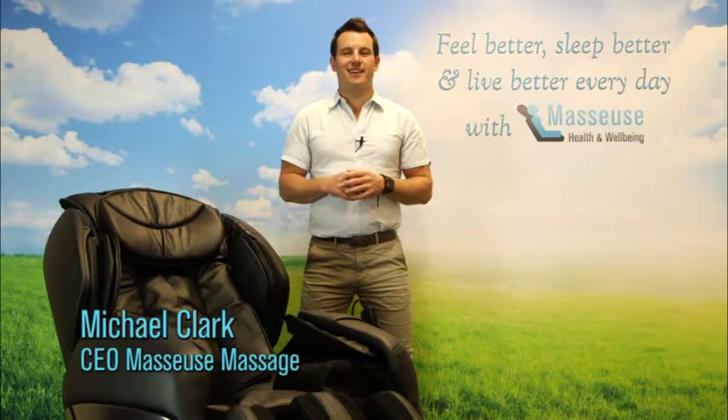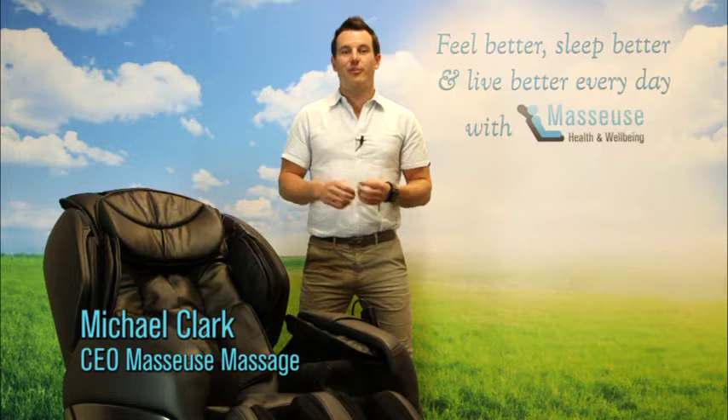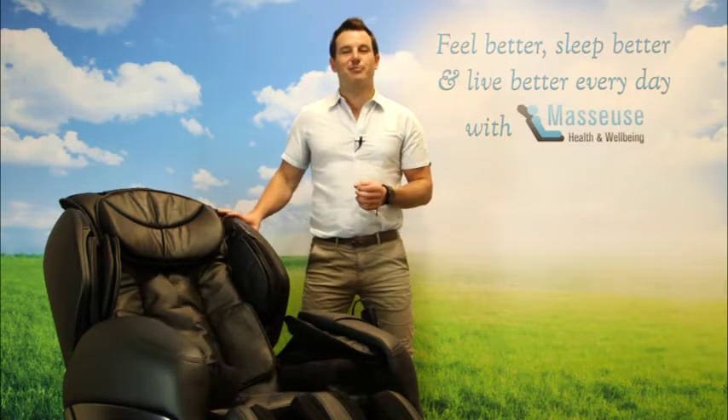Hi, Michael from Masseuse Massage. This video is going to explain to you about how amazing the Air Spa Massage is on the Remedial Deluxe Plus Massage Chair.